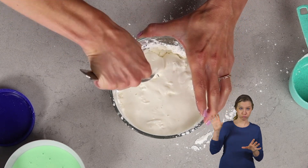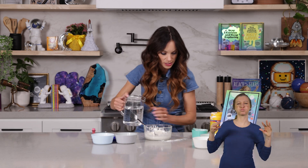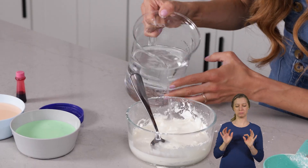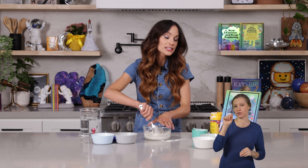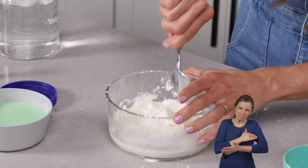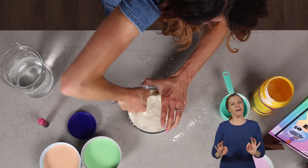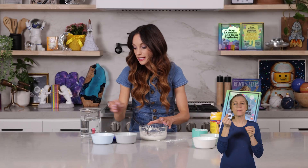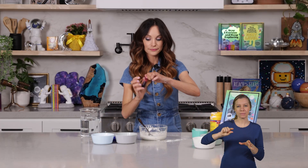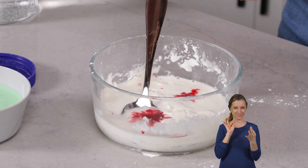Once we add all of our water — I'm going to add a little bit more because I want mine to be a little bit more liquidy. And if yours gets too liquidy, all you have to do is add a little bit of cornstarch. You've got to put some muscle behind it. Go ahead and add a couple of drops of food coloring. I'm going to make mine pink. Now go ahead and mix that in.